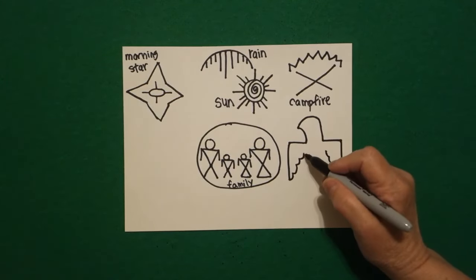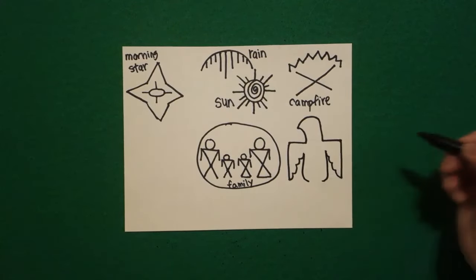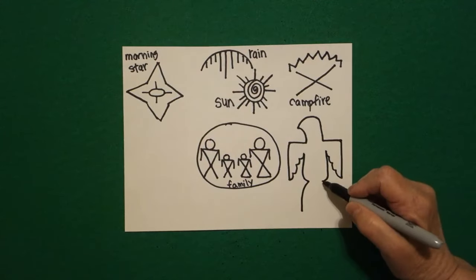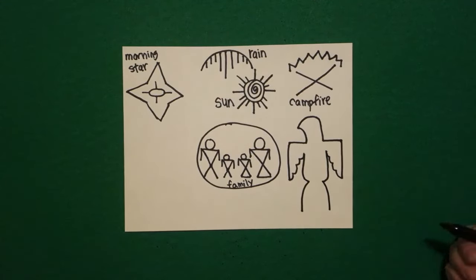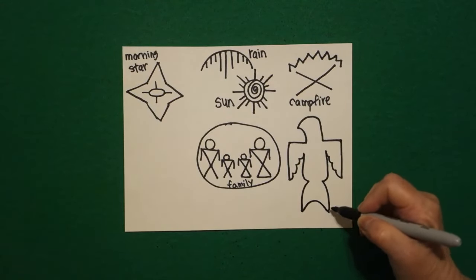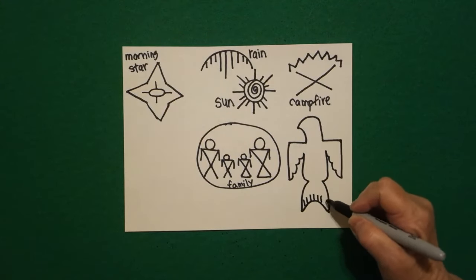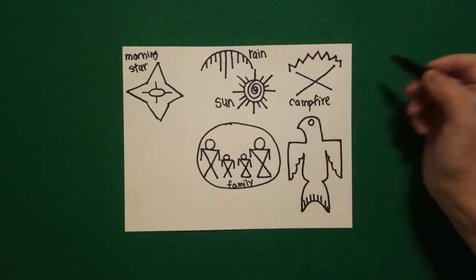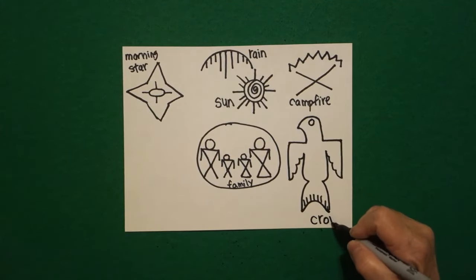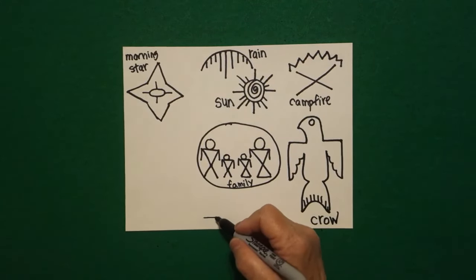Straight line down, curve line, curve line, curve line up on the right. Come back to the left, curved line on the left, curve line on the right, curve line on the left, curve line on the right. Connect the two with a curved line up over, connect, straight line, straight line, straight line, keep going — and a baby circle. And this is a crow.